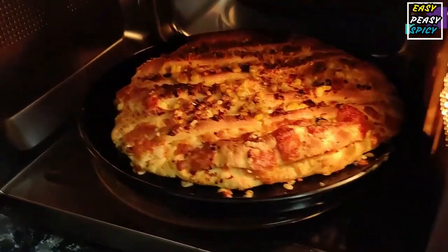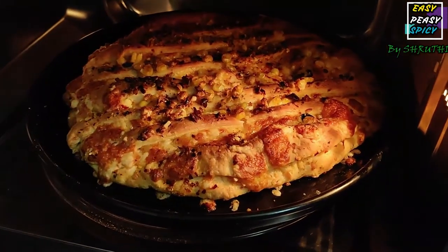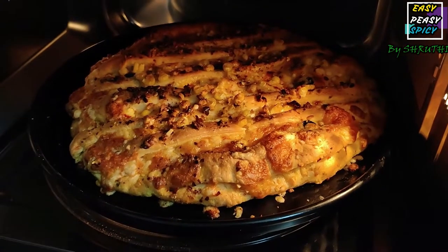Hello guys, you're watching Easy Peasy Spicy. Today we are going to see how to make a delicious cheesy garlic bread at your home.